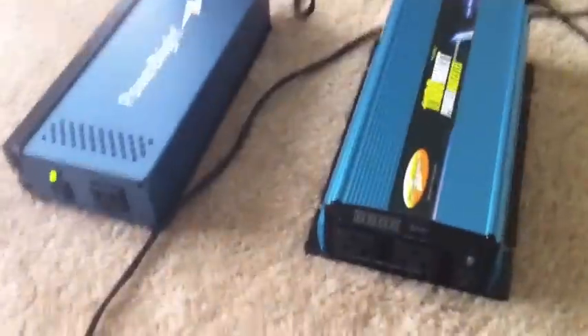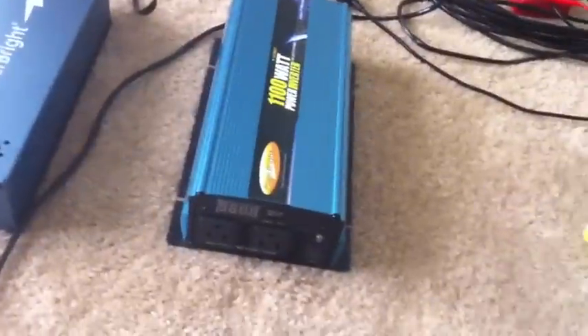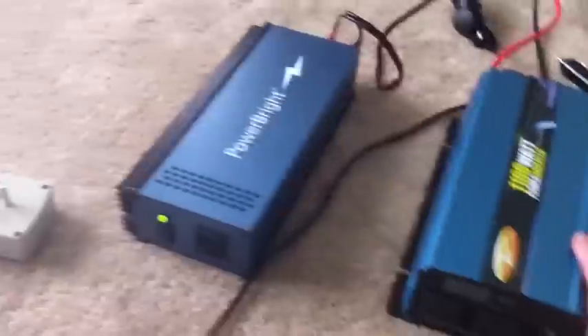What that really means is the pure sine wave runs stuff a lot smoother, like electric motors — like in this fan — and capacitors, like in that LED light up there I'm going to show you. The modified sine wave doesn't work well except for maybe simple electric bulbs and stuff like that. I'm going to show you what happens when you use modified and what happens when you use pure.